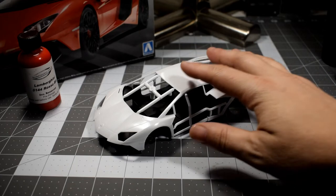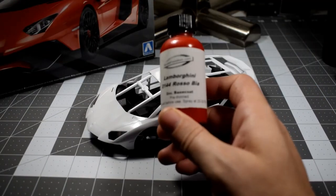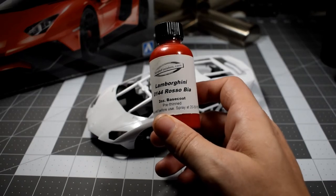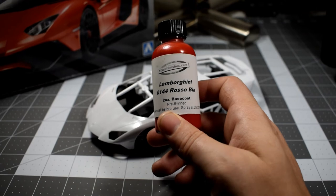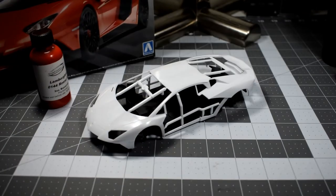As you can see over on the left, what I'm going to be painting it with — yes, it is just like the box art. I'm not a very creative person, apparently. So I'll be painting it with Lamborghini 0144 Rosso Bia. But it's not blue, so that should earn me some points there, right? Okay, that was an inside joke.